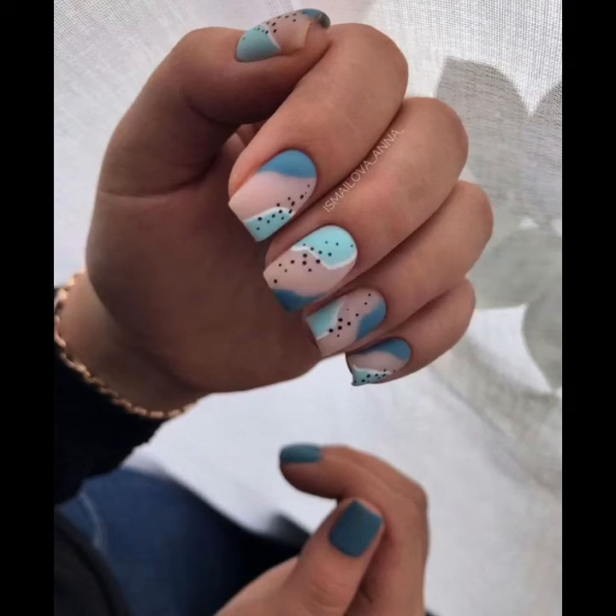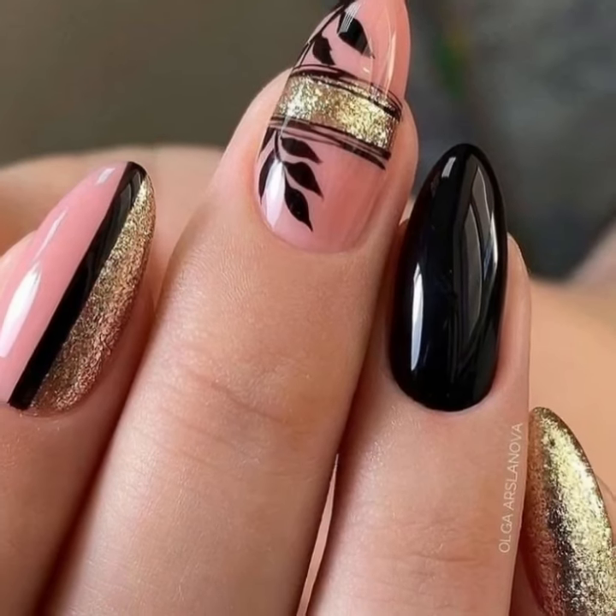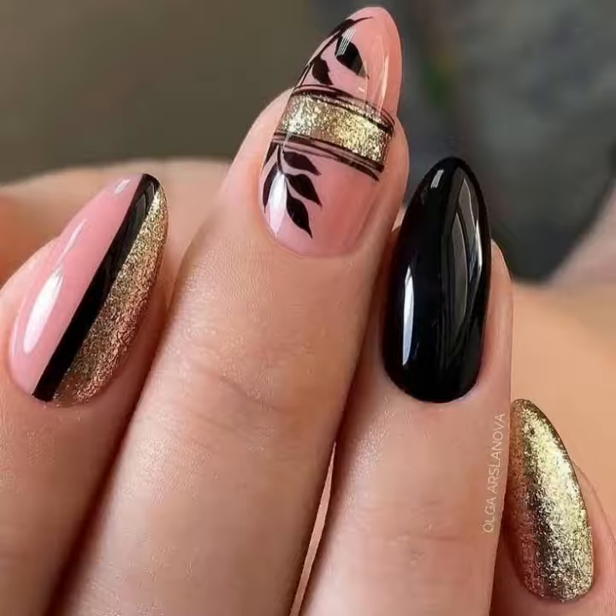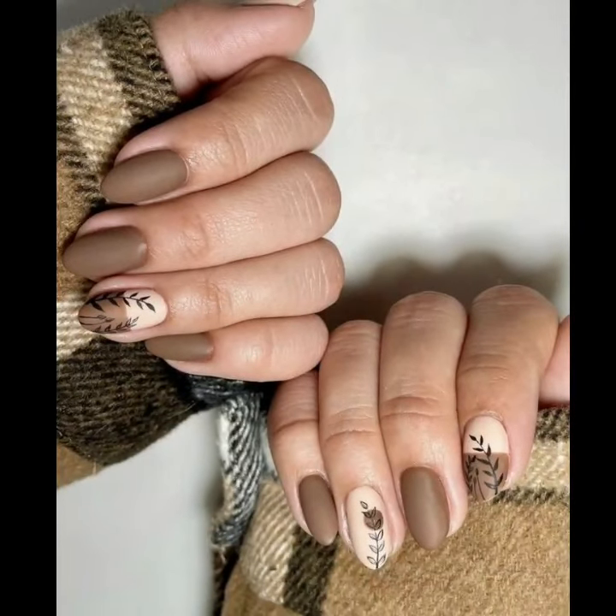You will see modern girls nail art ideas. Do you have new ideas for your nails? You will see modern girls nail cutting designs.